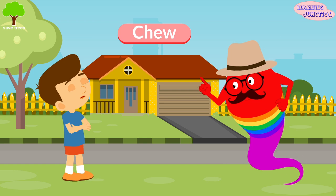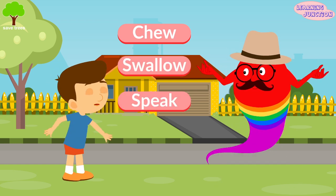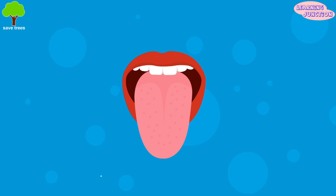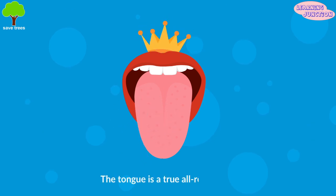You need your tongue to chew, swallow, and speak. And yeah, don't forget tasting and talking. The tongue is a true all-rounder.